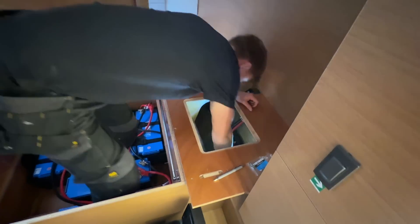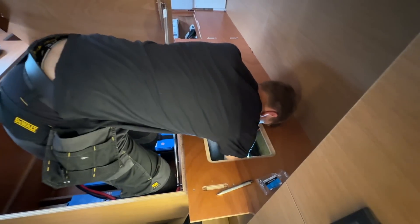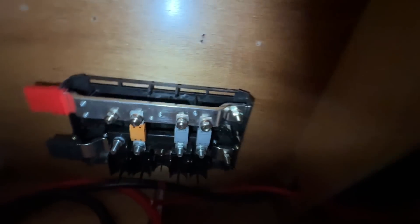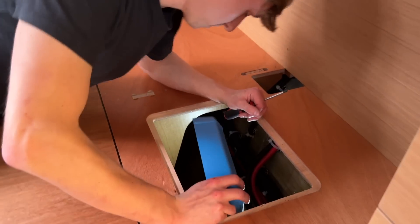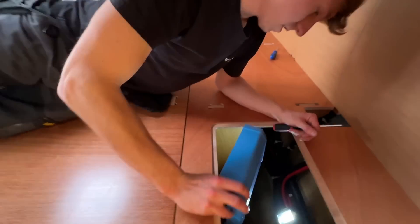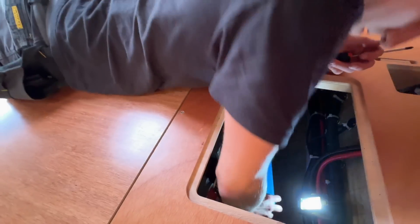The next stage was the bus bar, which we fit in a tiny little hole along with the master switches for the inverter and the batteries. We adapted a Victron Links power-in distributor by adding mega fuses so that we didn't need separate positive and negative bus bars, keeping it as neat as possible.